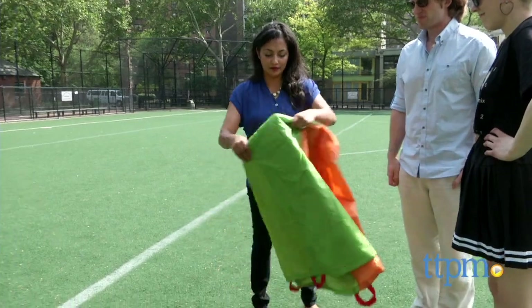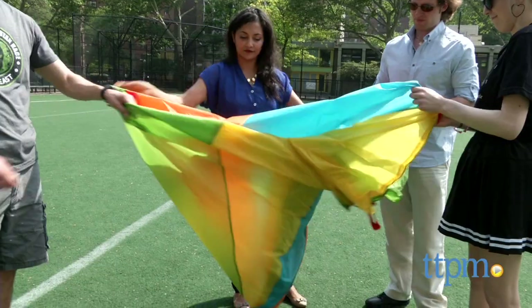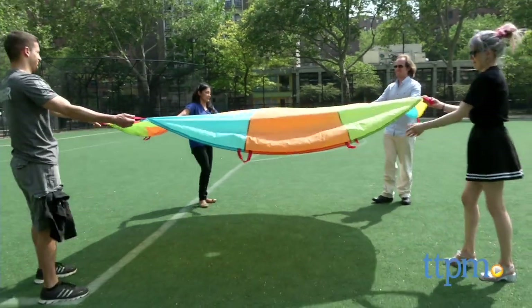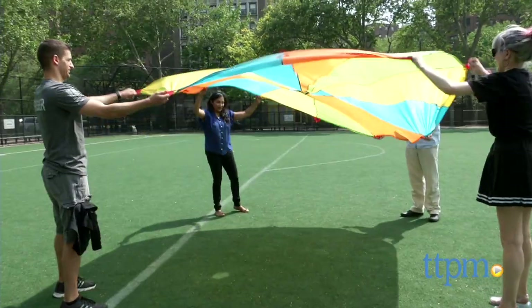This is a colorful outdoor play parachute that unfolds to 10 feet across. 12 handles are spaced so kids or adults can hold on to this parachute. This parachute is a classic toy that encourages creative play, teamwork, coordination, and it's just a lot of fun.